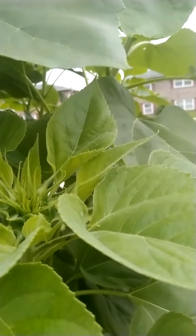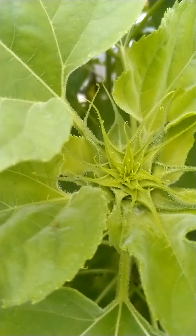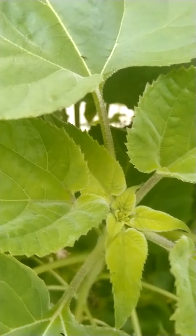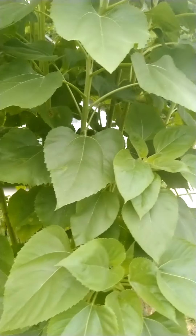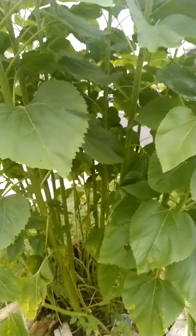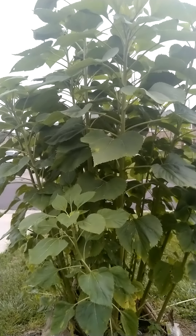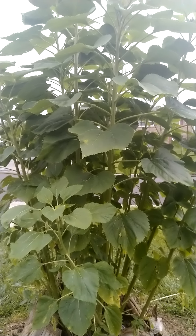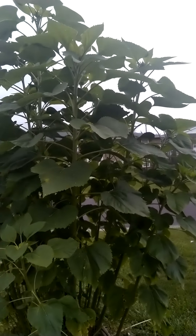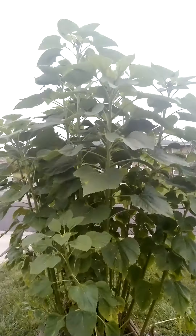You can see the flowers are getting ready to bloom all over the place. This is the sunflower plant I planted this year, and like I say it is so big and tall and full. I just took some sunflower seeds from last year's plant and replanted them in that same soil, and that's what I got. You see, the bees are busy. The flowers should be blooming next week and I will show you when it's done.